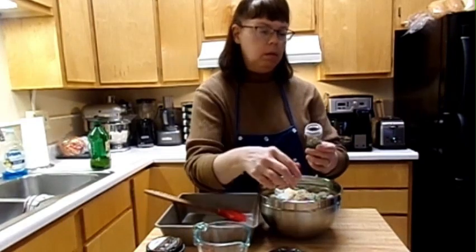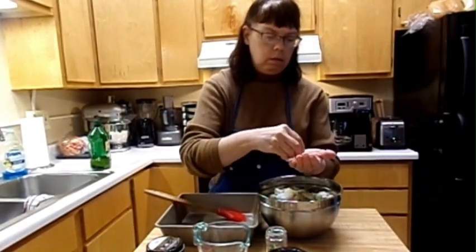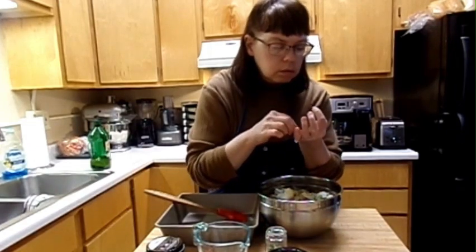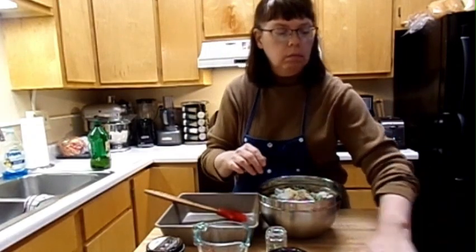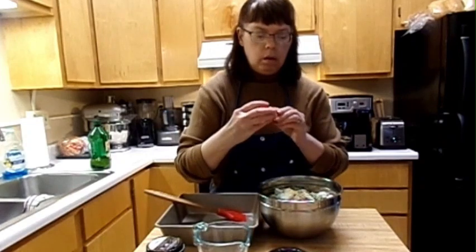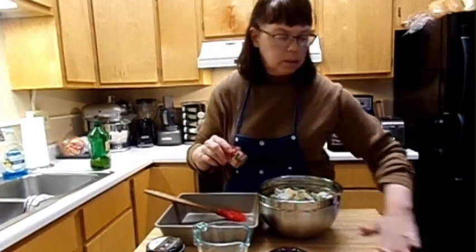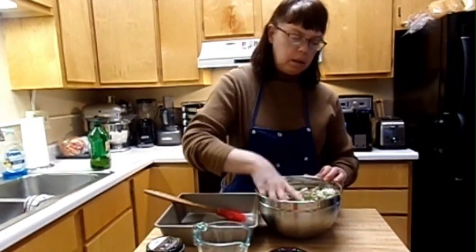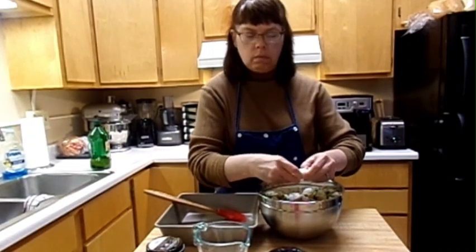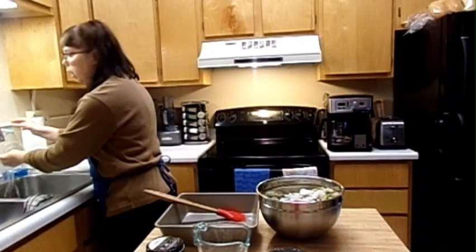I'm using thyme — thyme spice. I have little stems in here that I've got to take out because you don't need those. Oh, that smells so fresh! A teaspoon of some poultry seasoning — about a half a teaspoon to a teaspoon. I'm just going to combine it all.